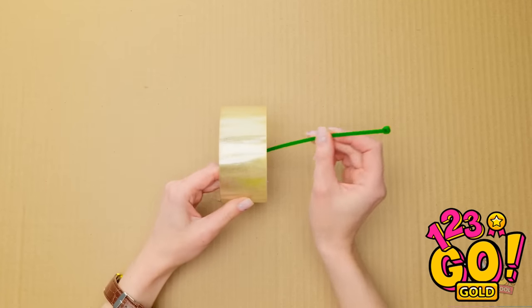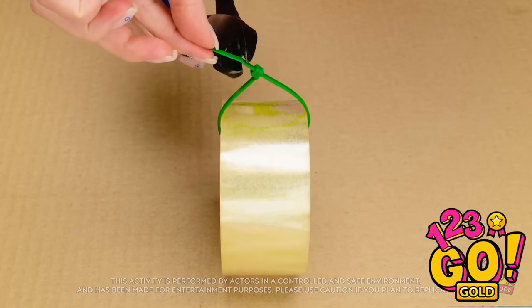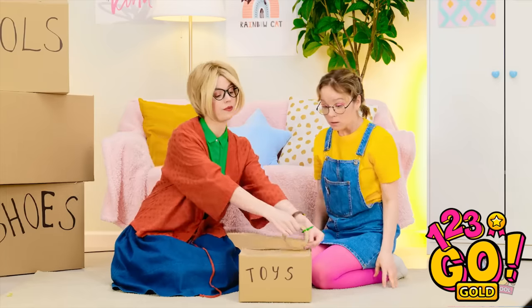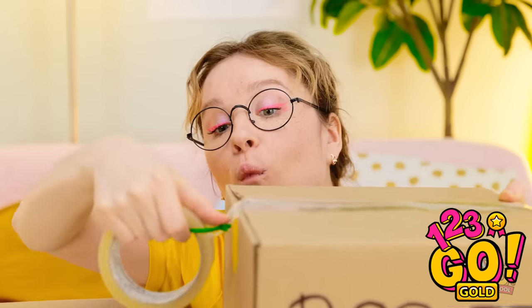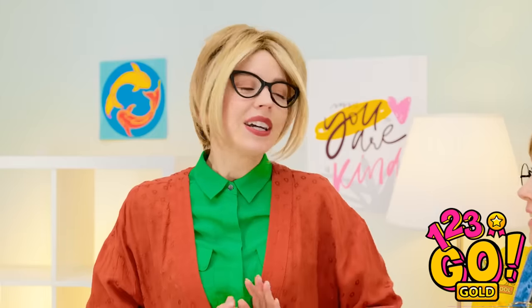Wait a moment — this might be useful. Make using tape a whole lot easier with this hack. Slip a zip tie through a roll of tape and secure it in place, then snip off the excess zip tie. This should help. I'll stick the tape to the box, then use the zip tie to cut it off. You try it, sweetheart! So much responsibility! I'm doing it, mommy! This is great! You're a great help!